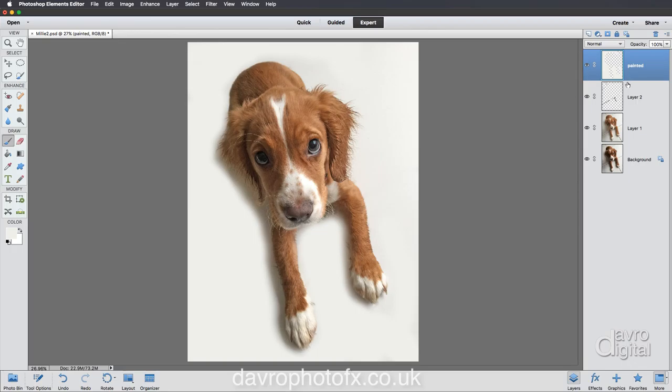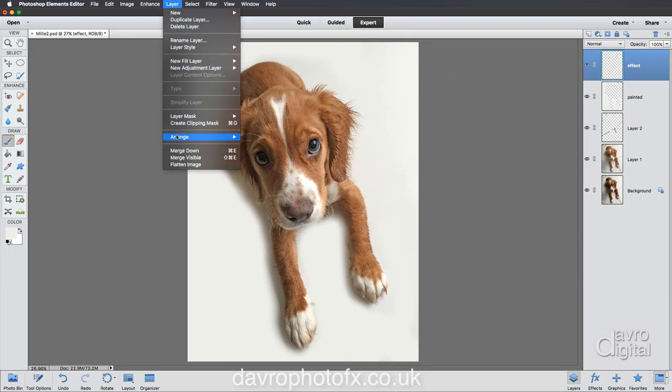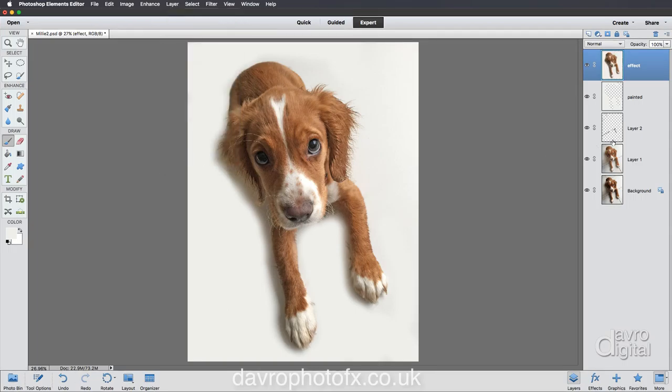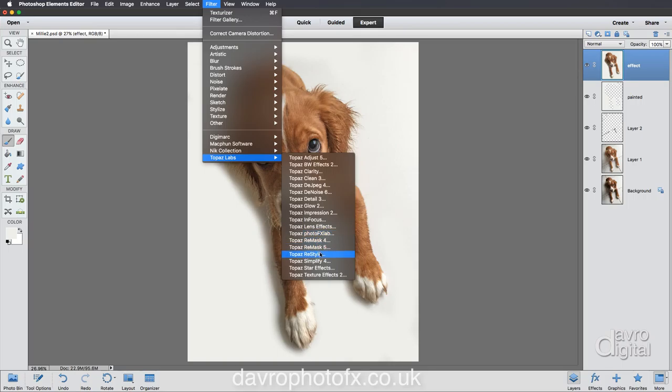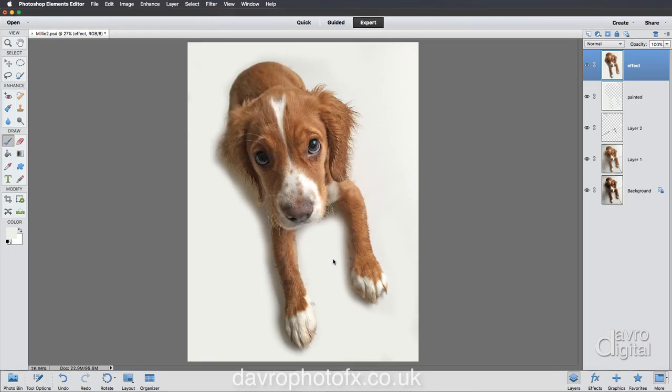The next thing I want to do is give it a painting effect - we're going to be using a plugin. We need to put in a new empty layer and merge all of these layers into it. Double-click and call this one 'effect'. Hold down Alt or Option, go to Layer, come down to Merge Visible - and because you're holding Alt or Option, all of these layers have just popped into this one new layer. Then go to Filter > Topaz Labs > Simplify Full.